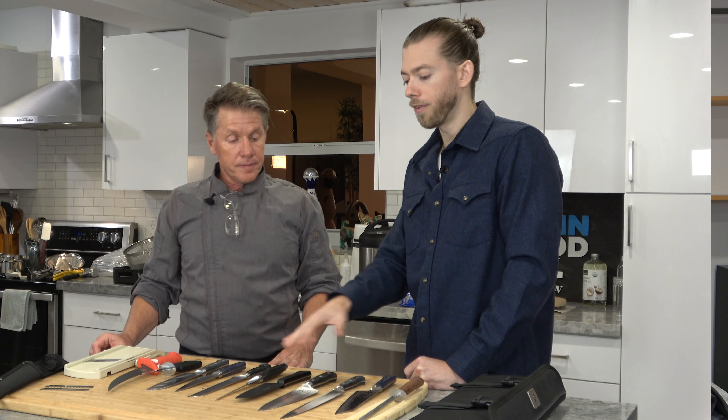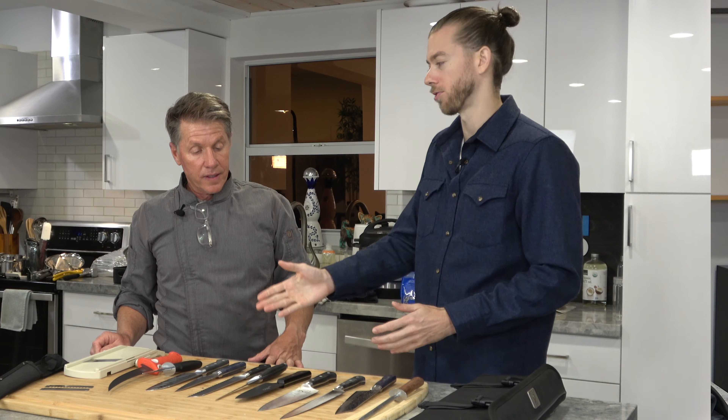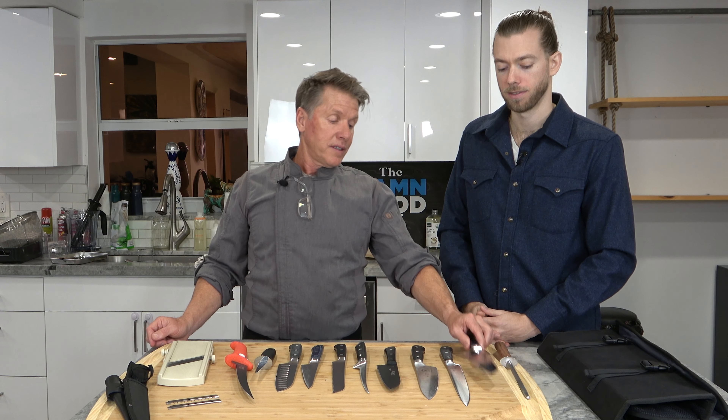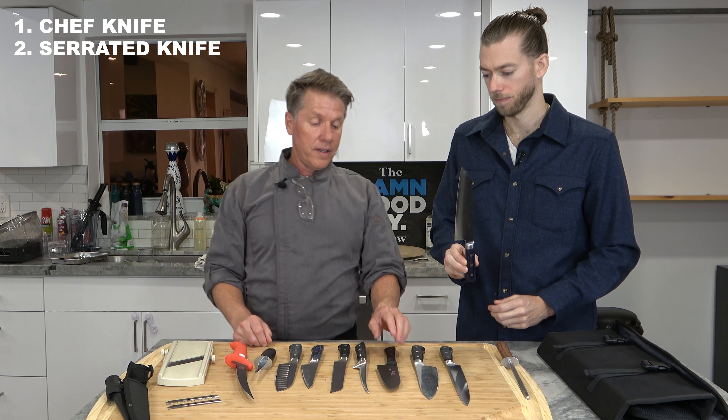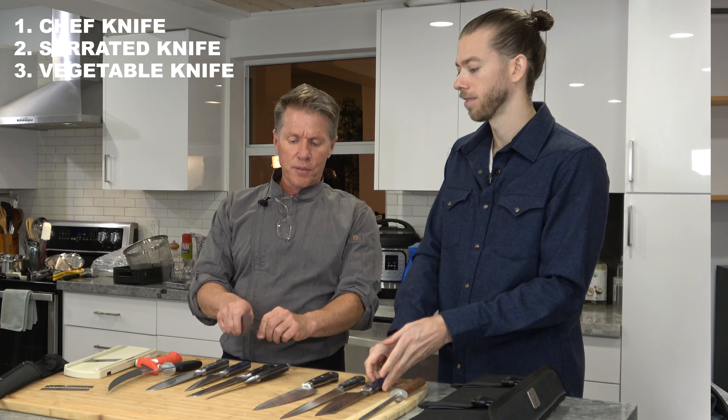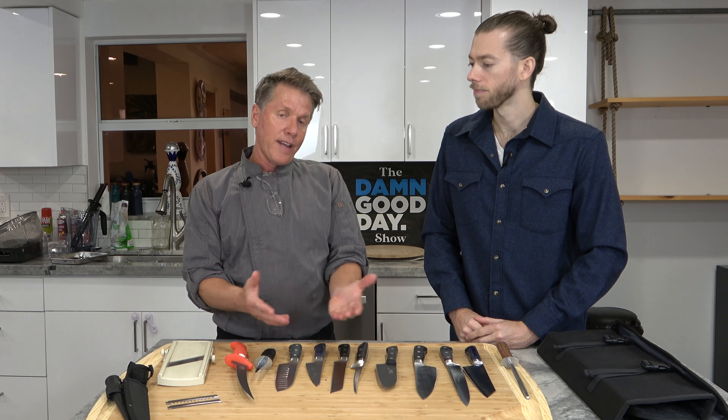Chef, let me ask you: out of all of these knives, if everyone could only have one, two, or three of them as must-haves, where would you start? I would start with the chef knife, the serrated knife, and this one here — it's great for vegetable chopping. You don't need all of these. I just wanted to share with you what they are in case you've seen them in your drawer or while shopping.